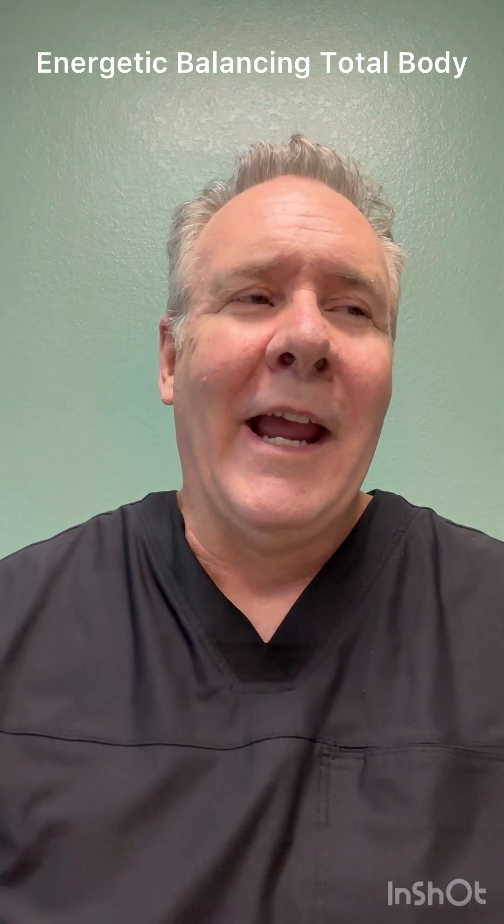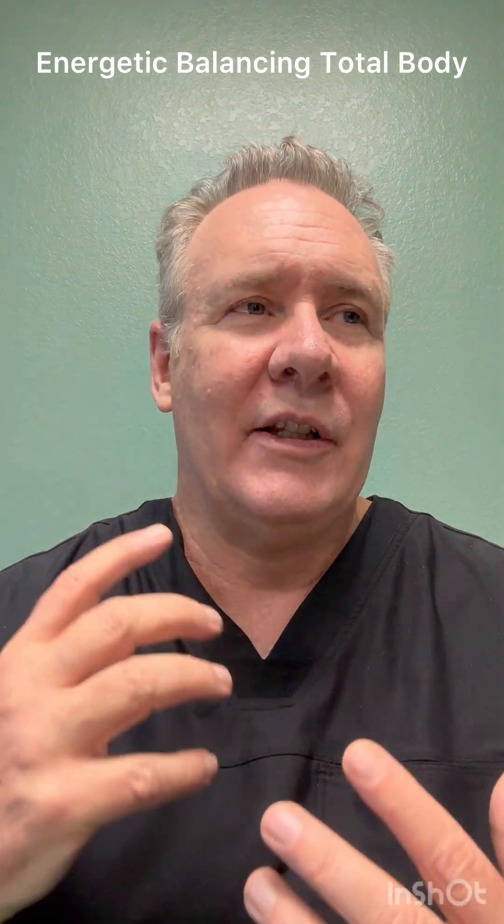Hey, Dr. Kira here. I've been getting a ton of emails from you guys, and everybody's wondering when are we going to teach Energy Balancing Total Body. Well, we're finally going to do it. I updated the study guide. I just recently taught the class online in Tokyo — it went really well. So we're going to be teaching it in December.